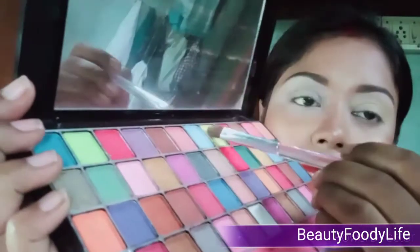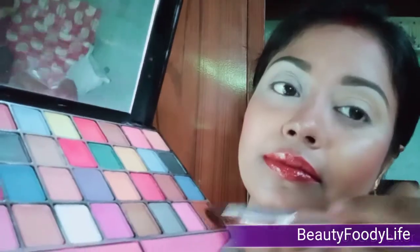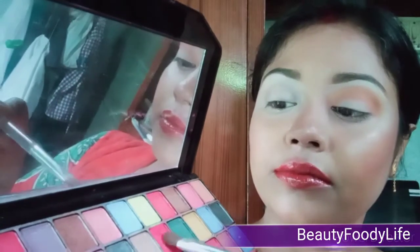Then from the same palette I take a light yellowish shade as my transition color. Then I take a dark brown shade — it will give me a gradient look. I slowly build up the color from the outer corner to the inner corner. Now I use this rosy color a little downward from the transition color.